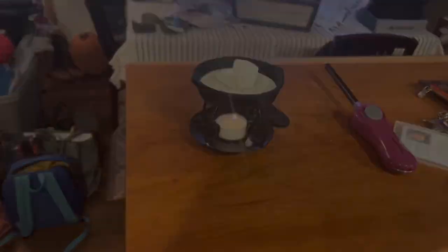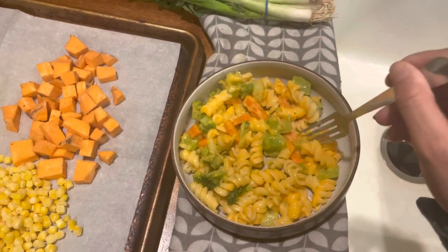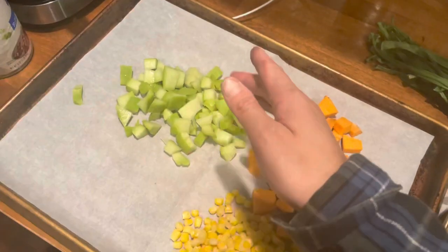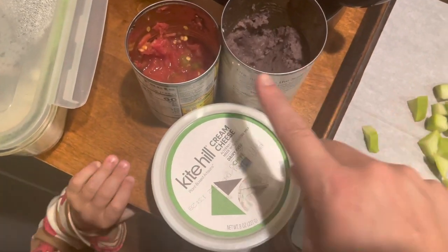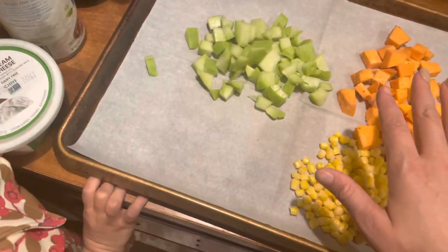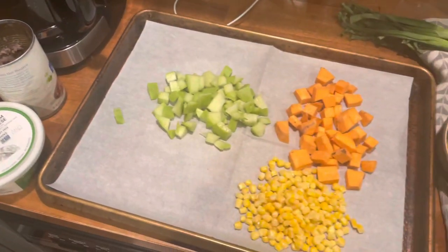The kids' dinner is spiral mac and cheese with broccoli, carrots, and maybe some bell pepper. For myself I'm making a burrito bowl — sweet potato, corn, chayote squash, leftover refried black beans, Rotel, and Kite Hill cream cheese. I'm going to mix the cream cheese together with the beans to make kind of a bean dip, put the roasted veggies on top, and add some rice as well.